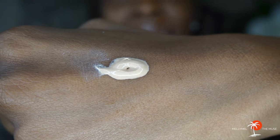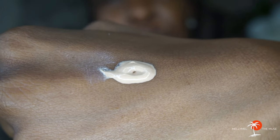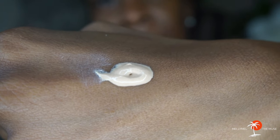As you can see, the product is tinted — not a white cream color, it has a brown tint to it. That's why I was really excited about it at first, thinking that would help with the white cast. But that wasn't necessarily the case for me. It does have a very creamy consistency.